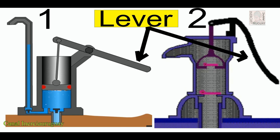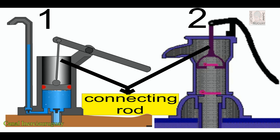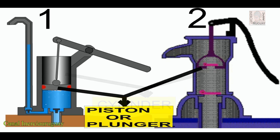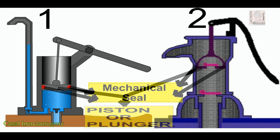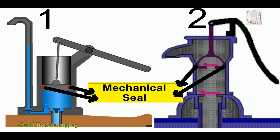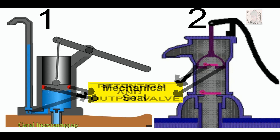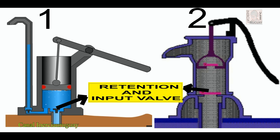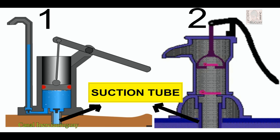Lever. Connecting rod. Cylinder. Piston or plunger. Mechanical seal. Retention and output valve. Retention and input valve. Suction tube.